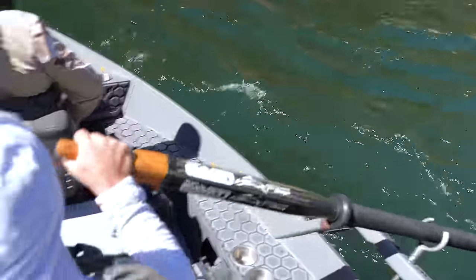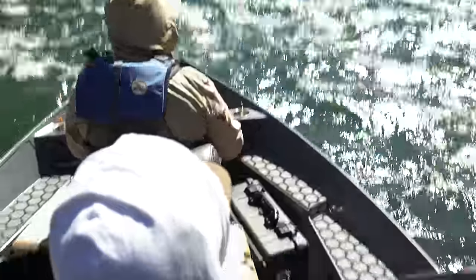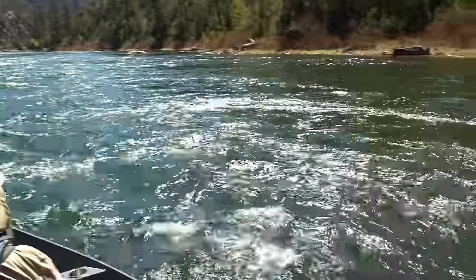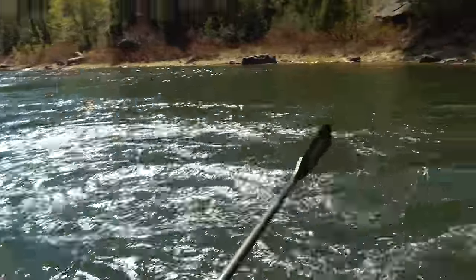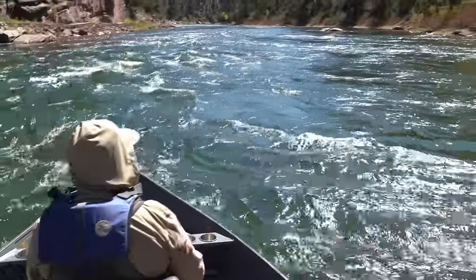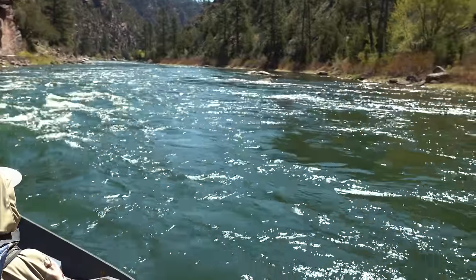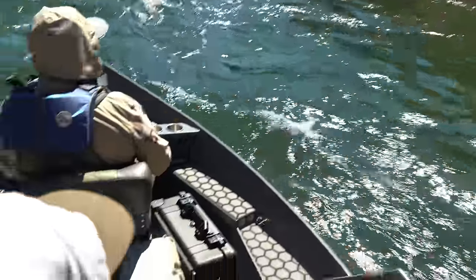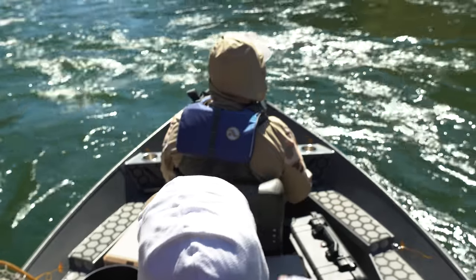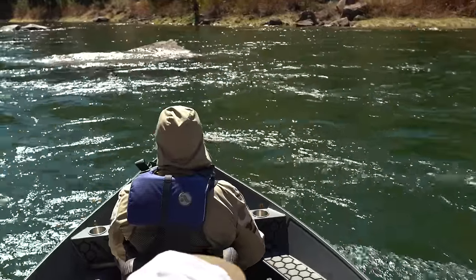We're off. Right now I'm in the middle of the river in the main current. Over to our right here is a back eddy current. The standard etiquette is to go to the bottom and then work your way back up the back eddy — that allows everyone else to have kind of an equal fishing opportunity. This one's a tricky one because you've got a big boulder in the middle, so I'm just going to go right below that and then pull into the eddy.